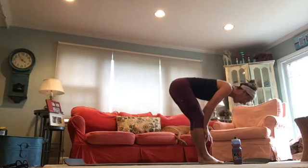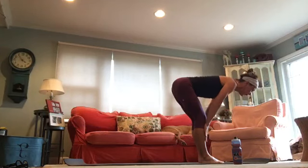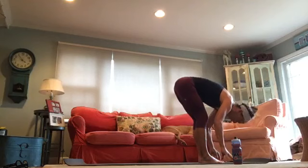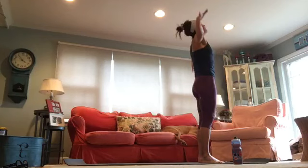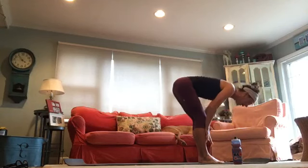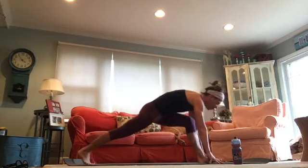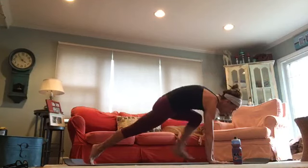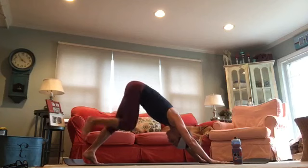Bring your hands to your shins, take a half lift — lengthen that spine. Reach the top of your head forward, then fold forward. Rise up, reach up towards your ceiling, then exhale fold forward. Take that half lift again, ground your hands in, walk your left leg back to that lunge — look forward, get a great stretch on that left hip flexor. Ground your hands in, lift that right leg up, take it all the way back, and lower it down — left leg goes straight back.